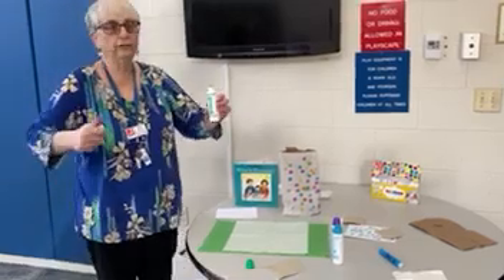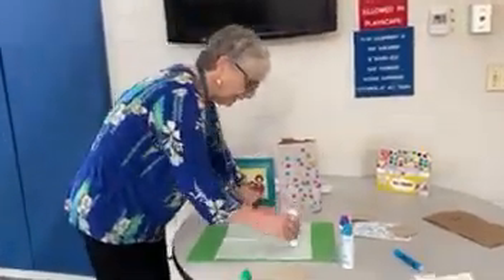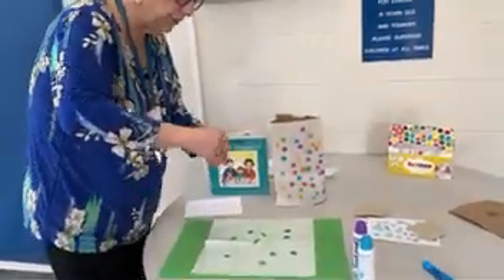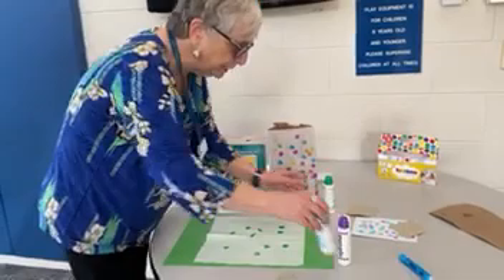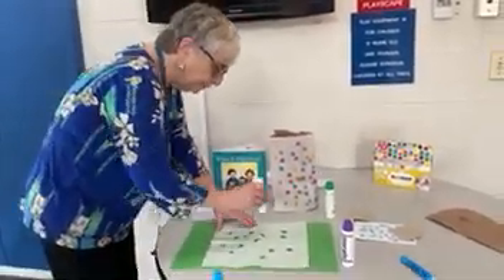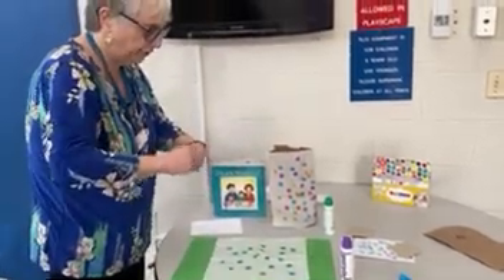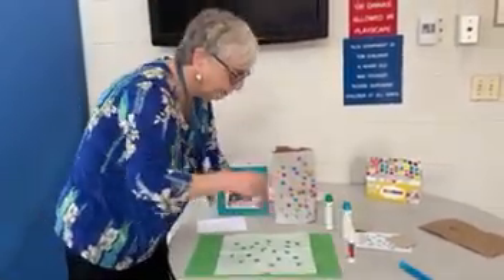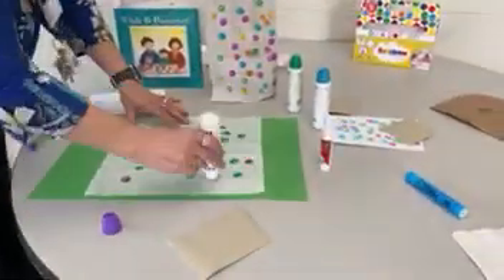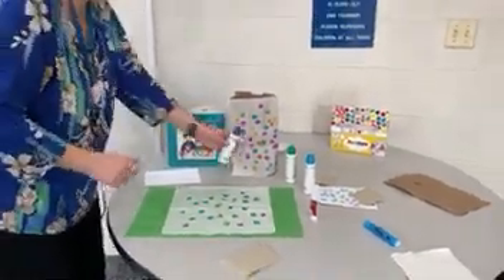You can use crayons, you can use markers, you can use anything. We're just going to make a design. I'm using lots of spring colors because Passover comes in the spring and we're celebrating new beginnings. So I decided to use green, blue, and purple. Obviously the children can do whatever they want with this.